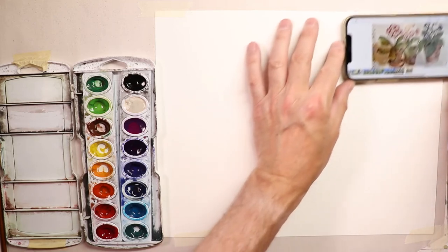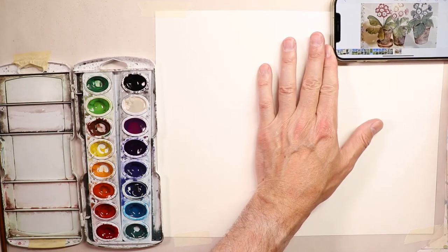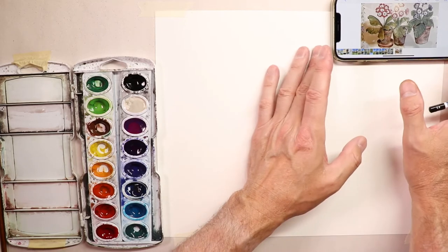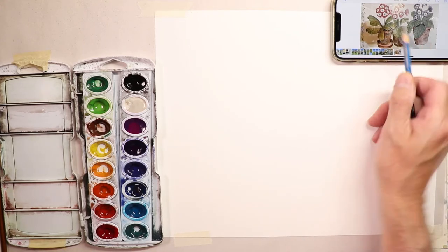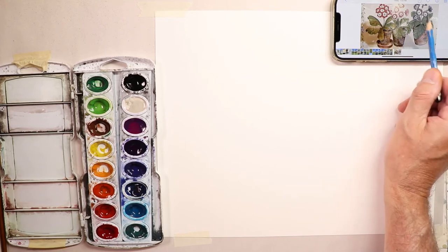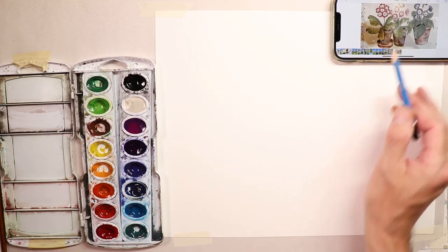We just saw the finished painting, everybody. We're going to do a beautiful flower painting — flower pots with flowers, leaf forms, clay pots. I'll put the picture up on the screen in the upper right-hand corner. You can see it's actually three clay pots with vases and flowers, and some large leaf forms. I think this is perfect for the Extreme Beginners series.